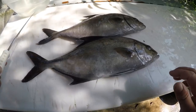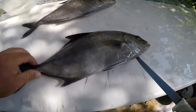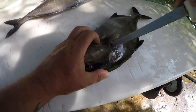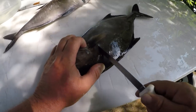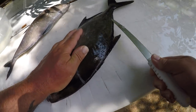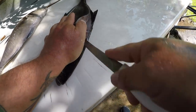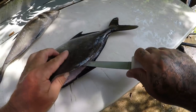Alright guys, I've got my two Almaco Jacks here — one from yesterday, one from today. I'm going to show you how to clean an Almaco Jack. Very easy fish to clean and they're very good eating fish. They're nothing like a Jack Crevalle — they don't have red meat, they have nice white meat. Some people call these bar jacks or ambarines.